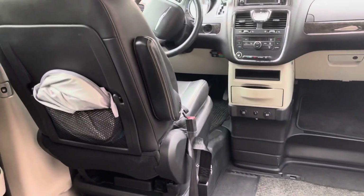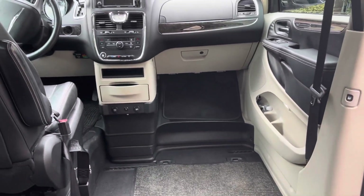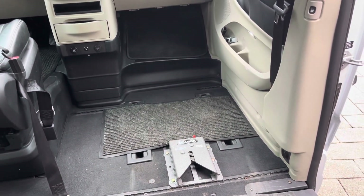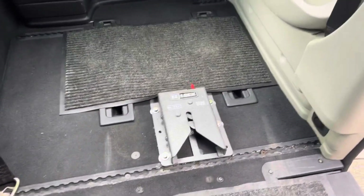So this is the inside of the van. We took out the passenger seat. We mostly use this van to take Scott back and forth to work. So it's much easier when it's just the two of us to just roll him up into the front seat.